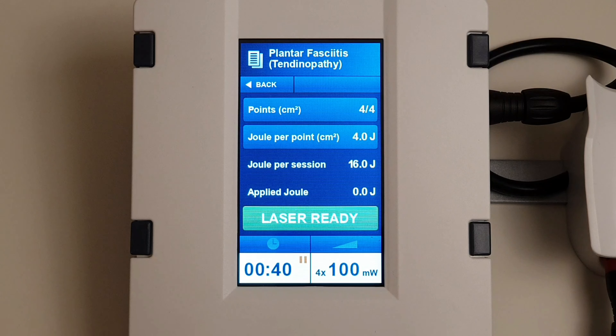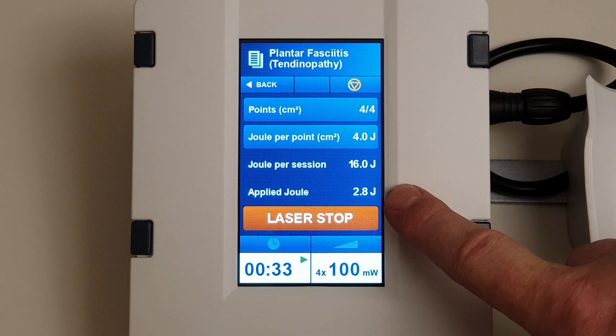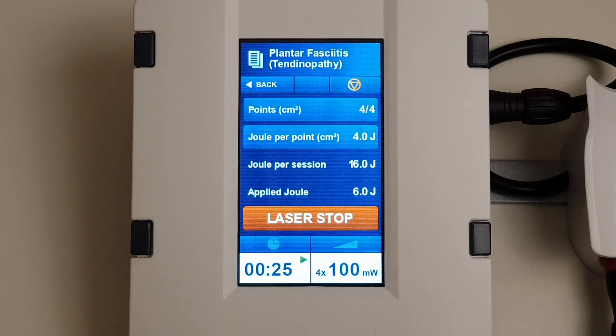Looking at the laser base unit again — once you press the button to begin the treatment, you'll see that the actual applied joules are shown counting in real time on the screen, and the amount of time left in the treatment is shown counting down at the bottom. There'll be a beep to let you know the laser is finished, in case you can't see the patient. It's not uncommon to do multiple points on the plantar fascia if the affected area is larger than the treatment head. Generally you go for one treatment head per size of area, although you could do more.